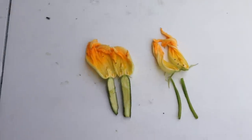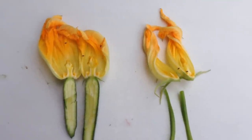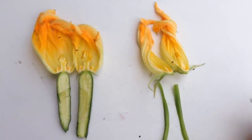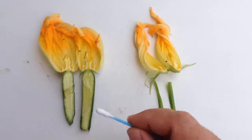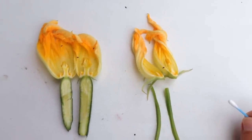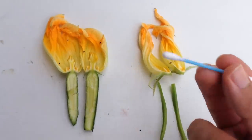Hey everyone, Matt here, Home Farm Ideas. And while I have this out, I'm gonna show you how you can pollinate your zucchinis if you don't have bees coming around or whatever. This is one way that you can pollinate them.